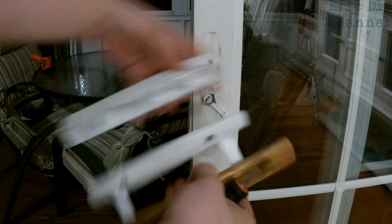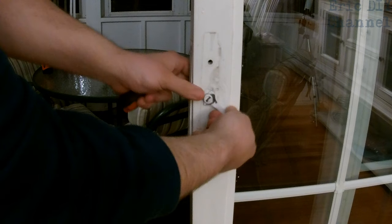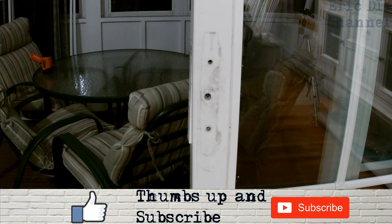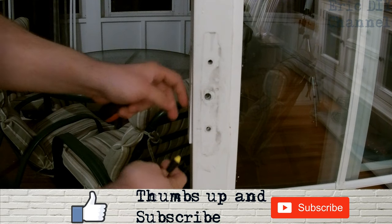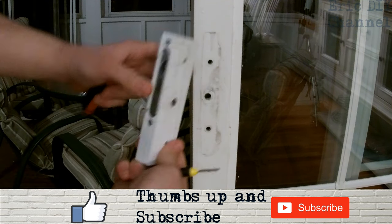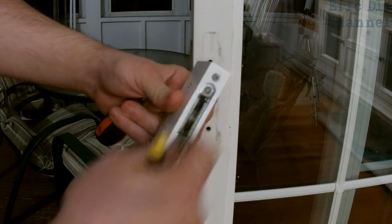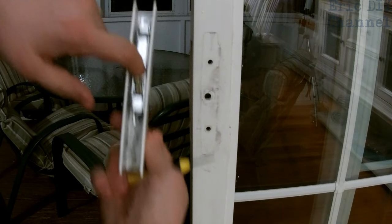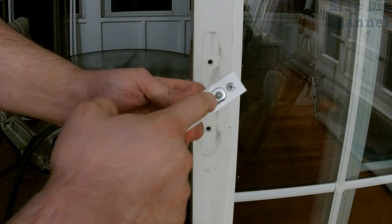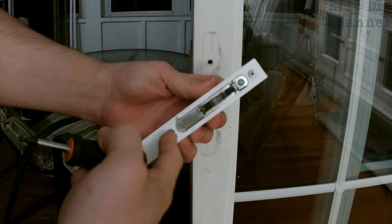Now we have the lock itself. The mortise lock is held together with this switch right here — you want to keep the switch because you're going to need that for the new lock, so just pop it right out. Some doors the lock will fall down, but this one is attached to the white bracket with two screws, so I'm going to take the whole bracket out by loosening those two screws and the lock will come out. There's also another screw here to adjust the length of the hook, but just worry about the two main screws.